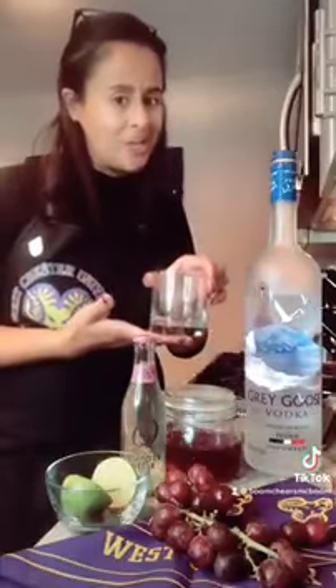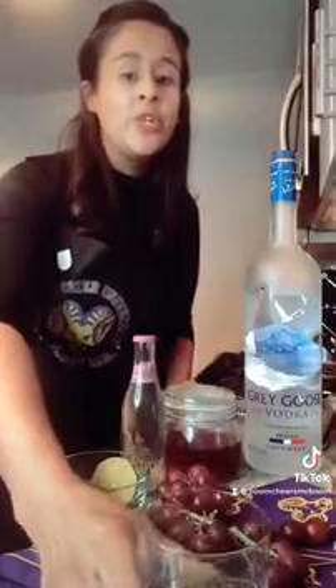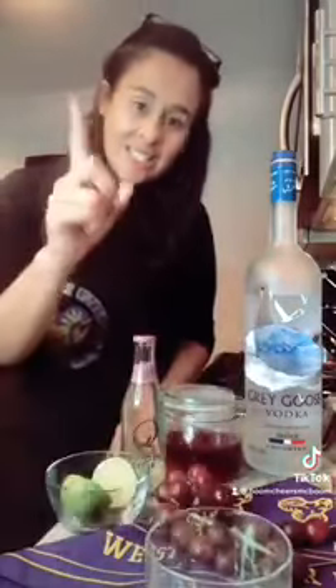We're going to start by using a special glass for our Westchester drink. Typically for a Moscow Mule you want to use a copper mug, but in this case we're going to take this old-fashioned glass with the Westchester emblem on it and fill it up with crushed ice. That's step one.